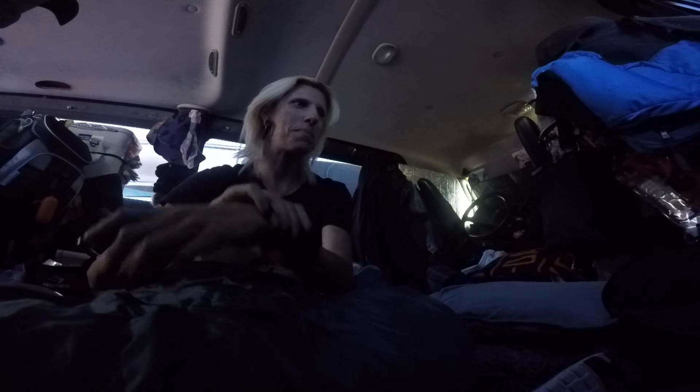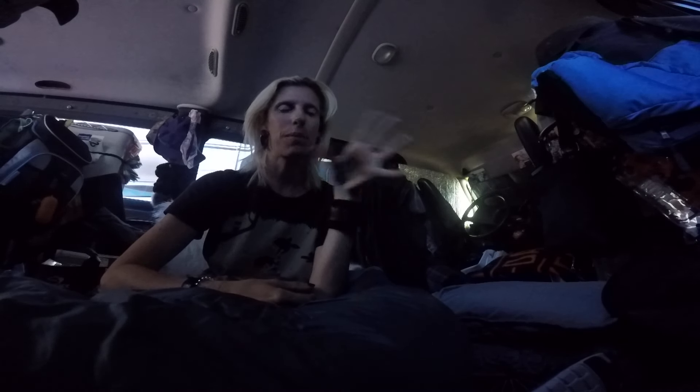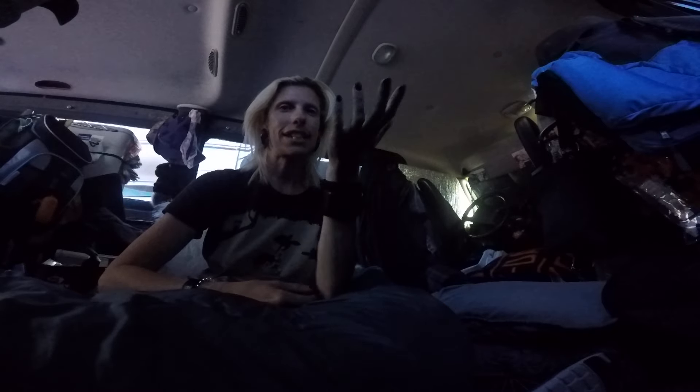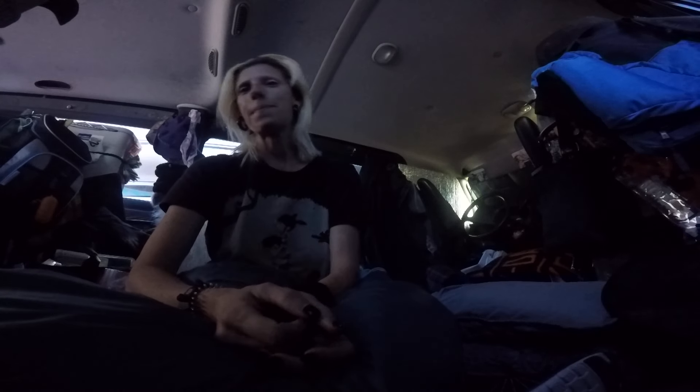Hey guys, I come up with the craziest little ways to put my camera without actually getting out a tripod. This is actually my GoPro so I don't have a tripod for it yet, or an adapter or whatever, and it's sitting on the charger. It's kind of funny how it's all set up — kind of a crack up. But anyways...